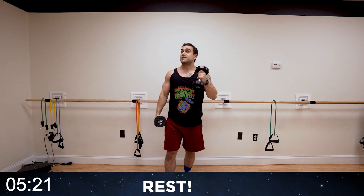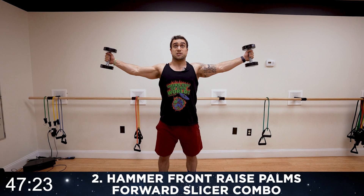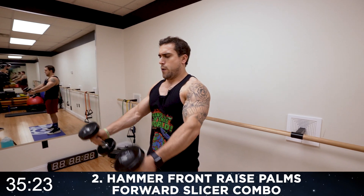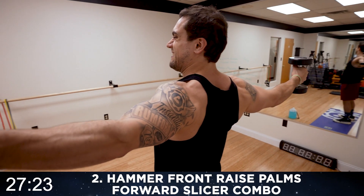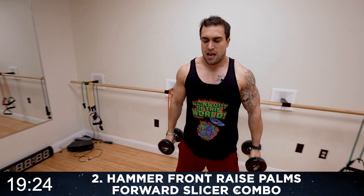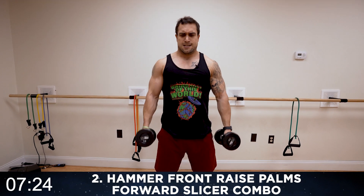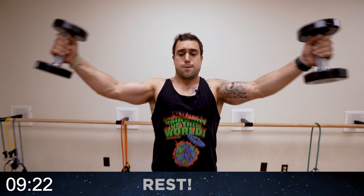We're going to the hammer front raise with a slicer combo — keep those palms forward on that slicer. Stay strong. Round two — up, out to the sides using those rear delts, back to the front, down. Hammer grip, palms forward, coming back to the start. Once you get that form down, try to speed up the reps. You're probably thinking these dumbbells aren't too heavy — they're already starting to feel heavy. Halftime — control the motion, your shoulders are gonna fatigue quick. Got to fight that fatigue. It was easy, everyone would do it — we want results. Three more seconds. Rest!